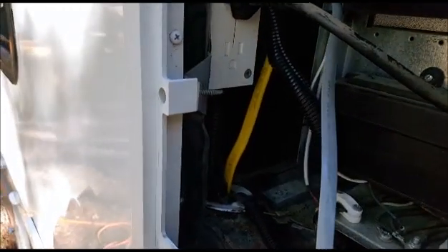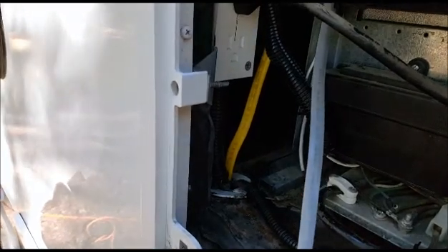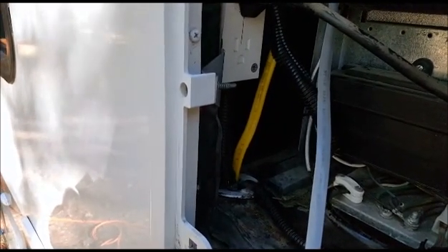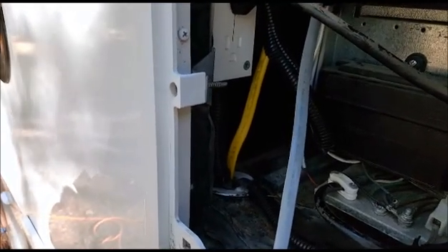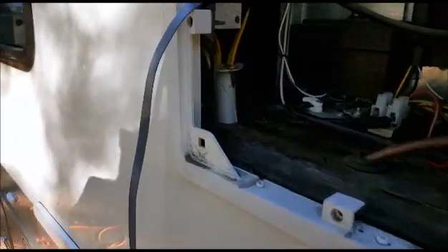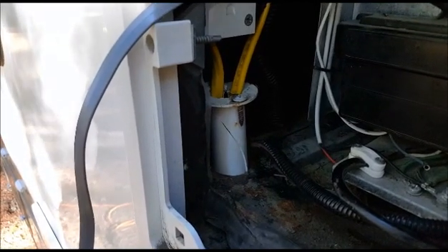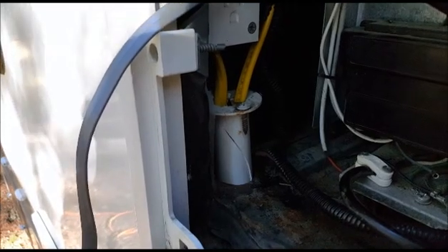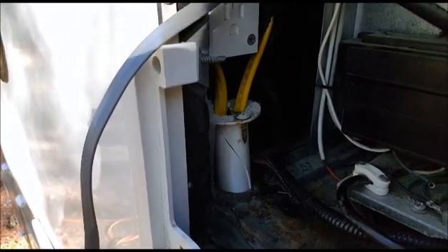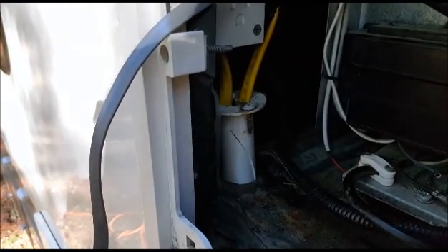Unfortunately the hole is filled with insulation that I need to chip away — it's pretty solid. After a lot of cussing I finally got it out, then found there was a screw holding it into the base on the backside, only accessible during motorhome assembly. That's pulled out now and I'm going to continue on.